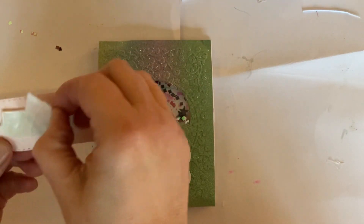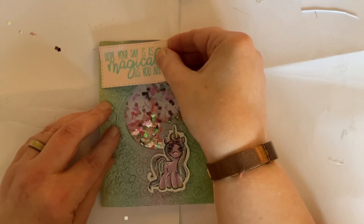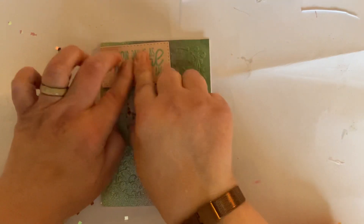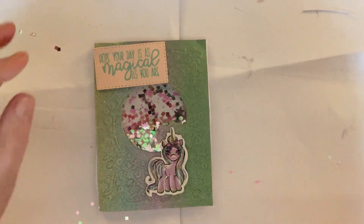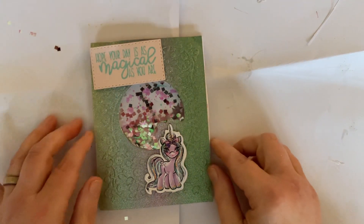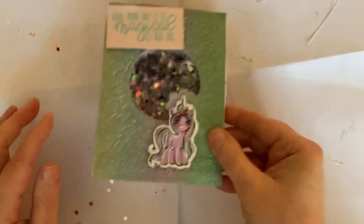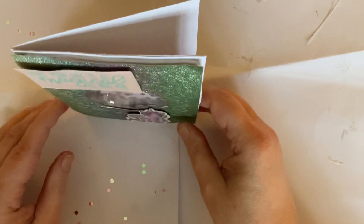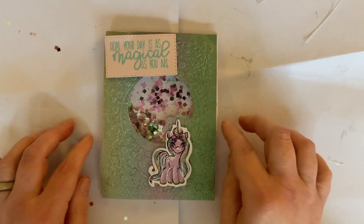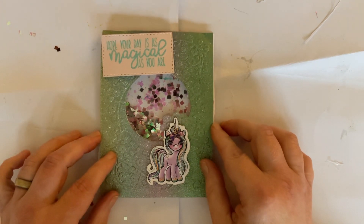Just click 'more' underneath the video and it'll drop down — you'll find everything you need to know there. I'm going to take off the backing paper and stick the sentiment almost right in the corner, stick it down like that. And there we go, guys — there is our first project, a shaker card, and I think it's absolutely gorgeous! It stands up really nicely.